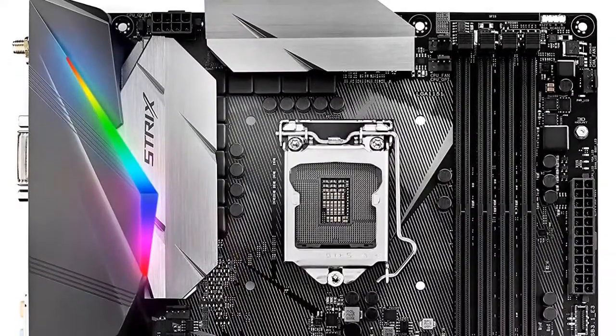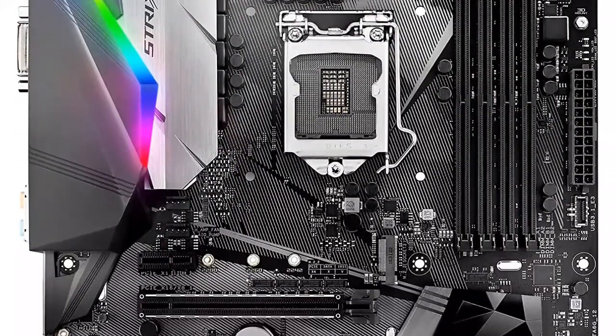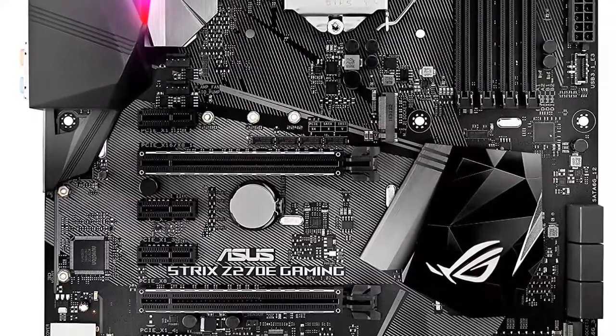Since it is a gaming rig, you'll want to get at least a Core i5 for gaming. It is easy to configure and it looks great too.